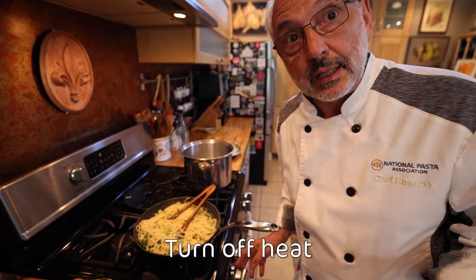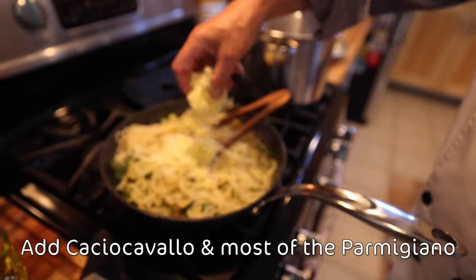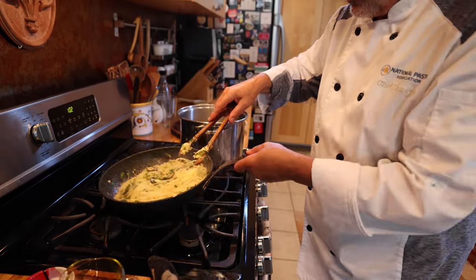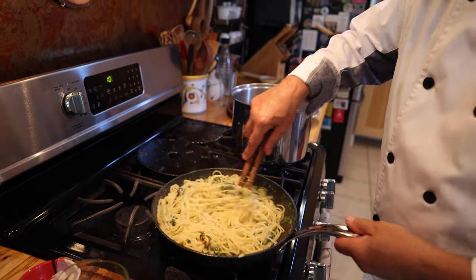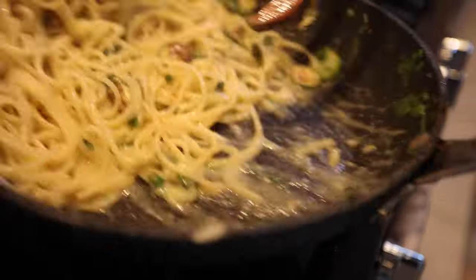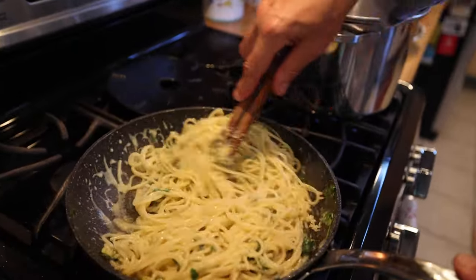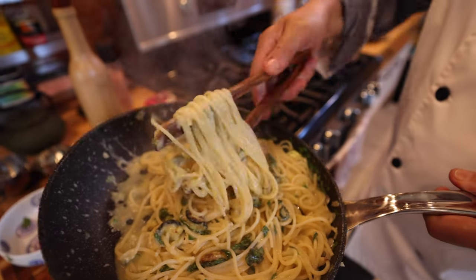I wish you could smell it. Now I'm gonna turn off the heat. Add the caciocavallo — this will make a nice creamy sauce. This is what I was looking for. It should look almost like I added heavy cream to the dish without adding cream, so the dish is actually much lighter. See how creamy this is? It's not dry, it's creamy. Mouth-watering. Spaghetti alla Nerano.